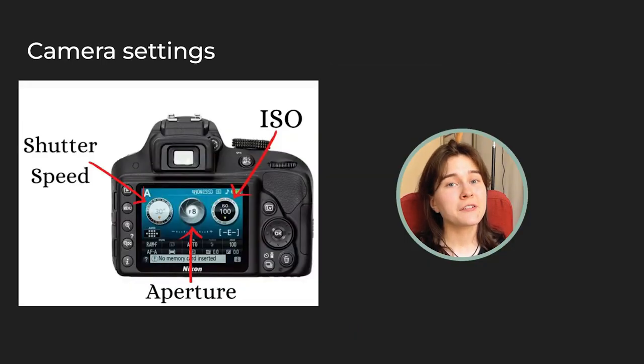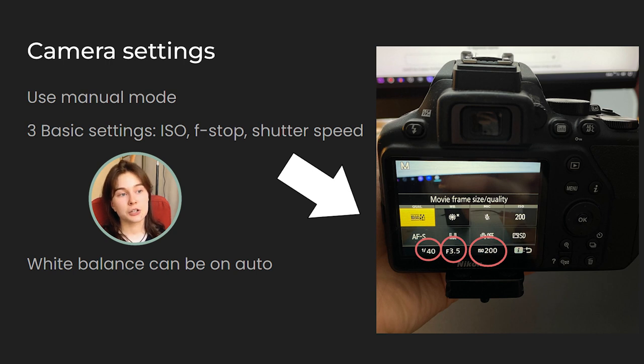Using our camera, I recommend setting it to manual mode so we have full control. Let's get to know the three most important settings: firstly, there is ISO; secondly, there is f-stop or aperture; and thirdly, there is shutter speed. Each of these settings controls a different aspect of the photo, so gaining a basic understanding of all three will allow us to use them in harmony and achieve a great result. Additionally, there is white balance, but if we are using natural light, keeping it on auto should work just fine.